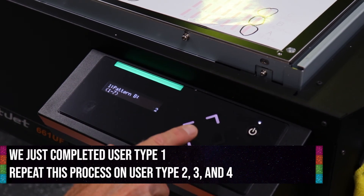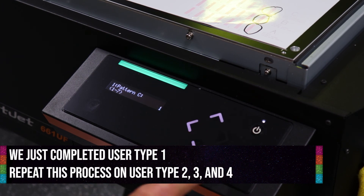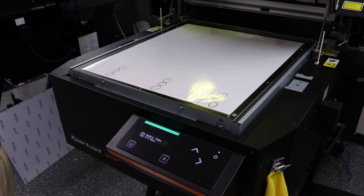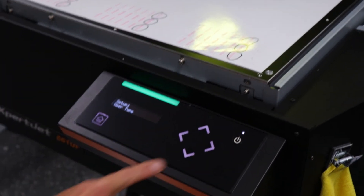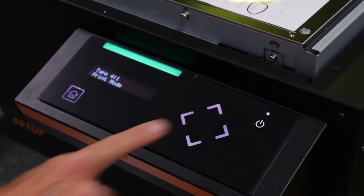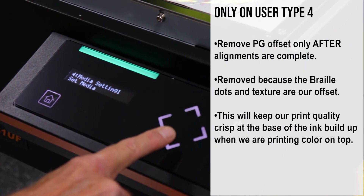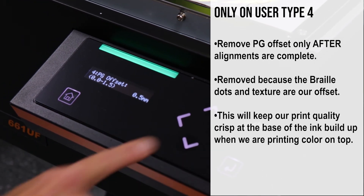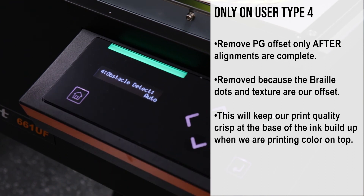We have now completed our alignments for user type 1. Repeat this process for user types 2, 3, and 4. Now that we have completed our PG offsets and user alignments on the 661, we need to go back into user type 4 and set our PG offset back to 0. Our alignments were done with a 0.5mm offset, which is equal to the height of our braille dots. Now anytime we are printing in user type 4 — color on top of our braille — we should get clean, crisp edges at the bottom of our braille dots.